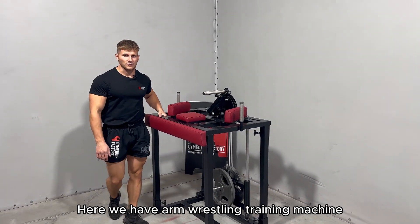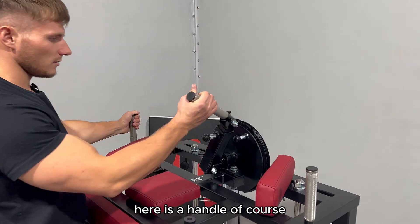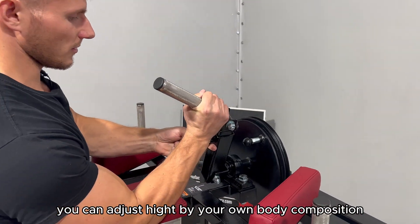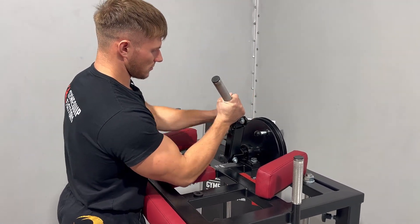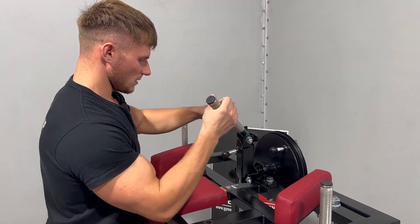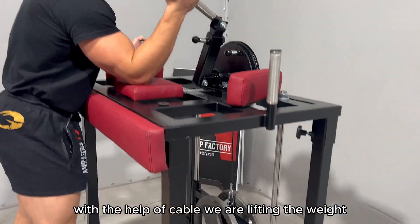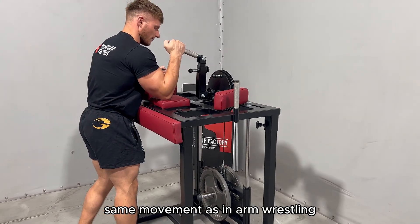Here we have an arm wrestling training machine. Here is the handle — you can adjust the height by your own body composition. With the help of a cable, we are lifting the weight in the same movement as in arm wrestling.